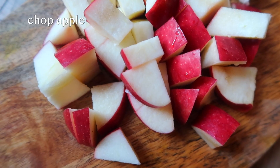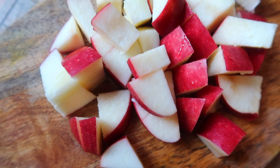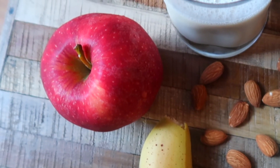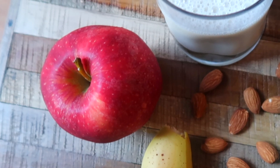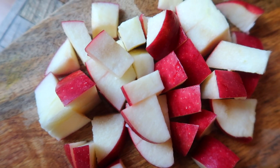I'm just going to cut up the apple into bite-sized chunks like this so it's easier to blend. I'm using a red gala apple. You can use any red apple or even golden delicious, but I'd say just steer clear of granny smith because that can get really, really sour.